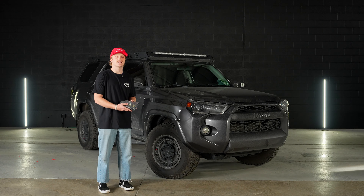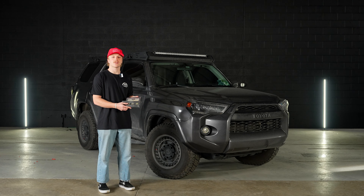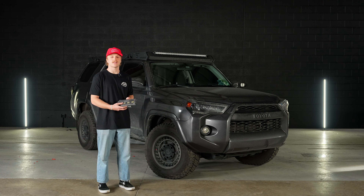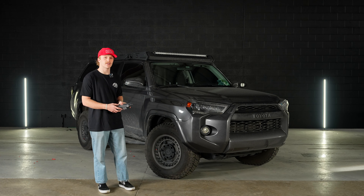This 4Runner already has the Diode Dynamics interior lighting kit from a past install, but today we're switching those out with the Miso Customs to show you the dual color — the benefits of having both white and red on the interior of your car. Let's get straight into this install.